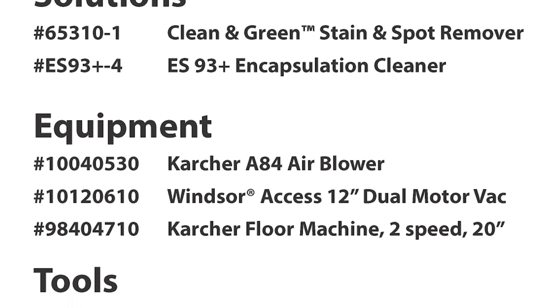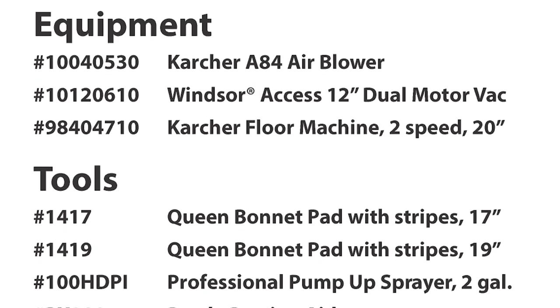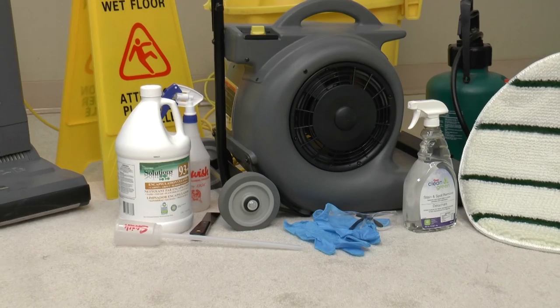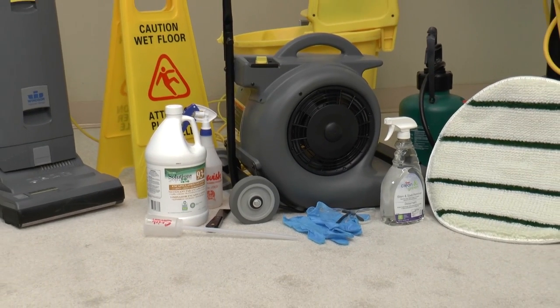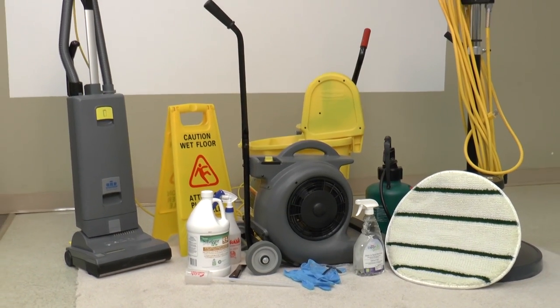To get the best results and the return on investment, simply place your order today. If you have any questions or require further information, be sure to contact your local Swish representative or simply log on to swishclean.com.